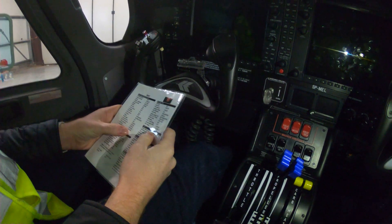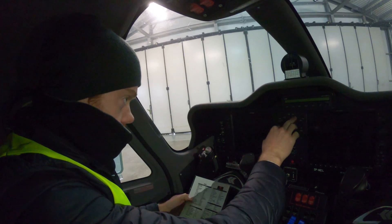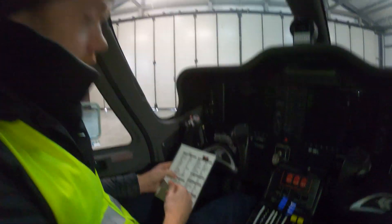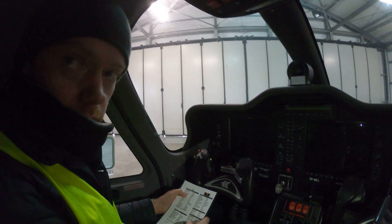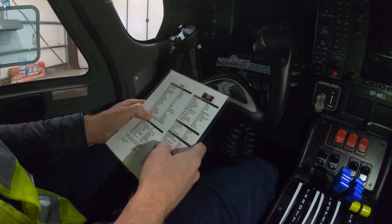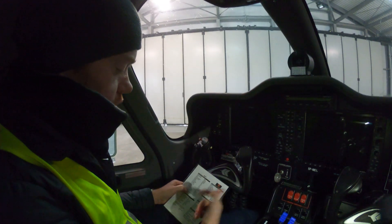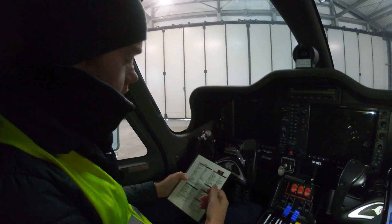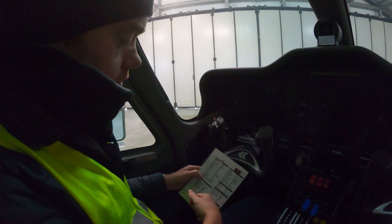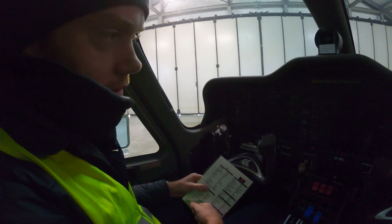Then you get your weather info. The normal procedure is: you get your weather information — for example weather information Alpha, QNH one zero one three — and then you call for your flight clearance, quoting the ATIS. So the proper sequence is: weather information, then flight clearance, then startup clearance.